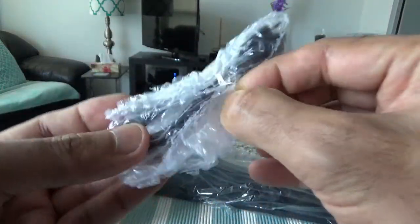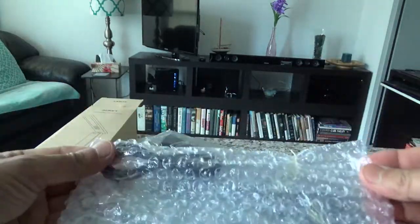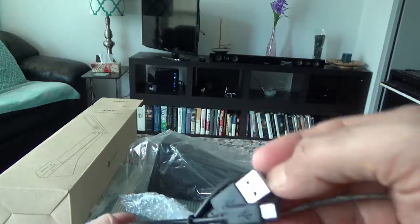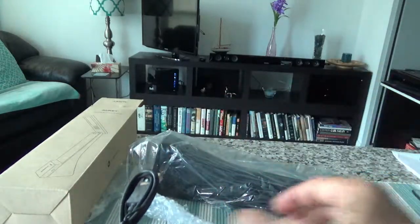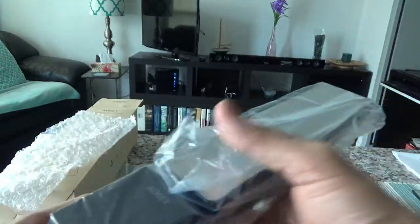This one looks like the charging cable — it should be micro USB. Yes, this is just a regular USB charging cable. I'll set it aside, and here's our lamp. Let's open this up.